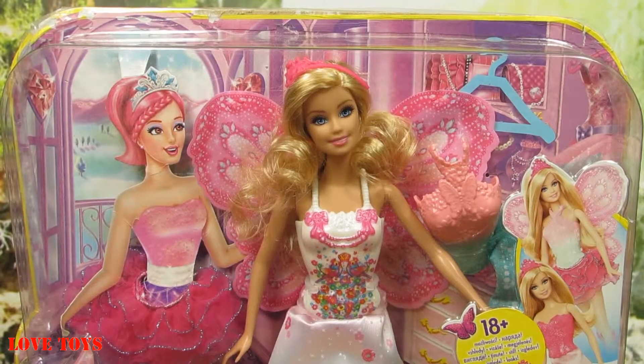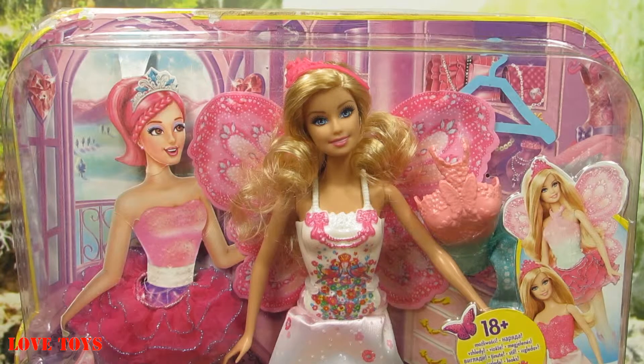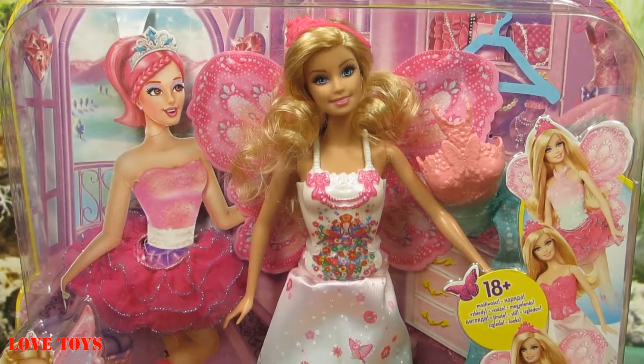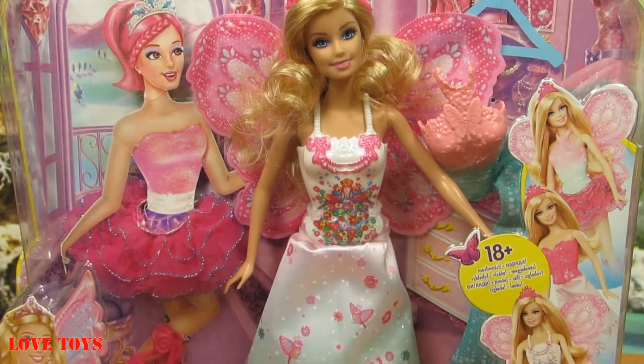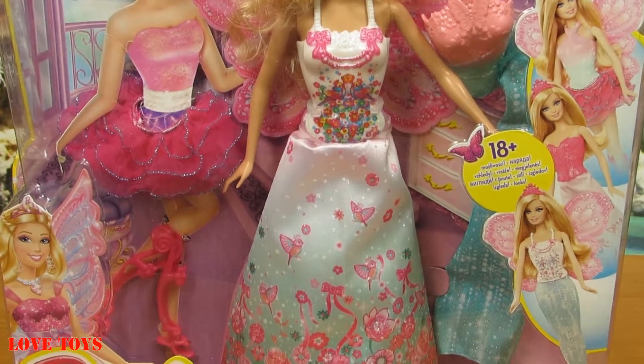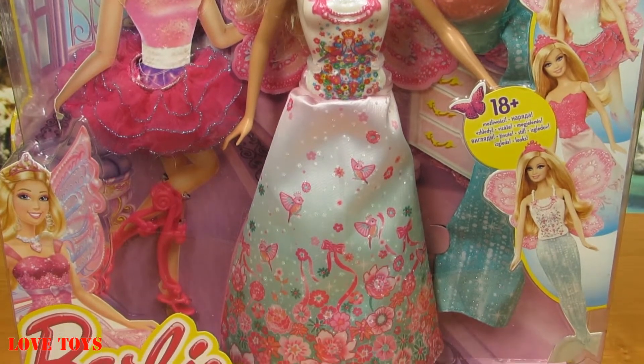Hey guys, I'm Agata, welcome back to our Love Toys channel! Today I've got for you this great compact mix and mesh dress-up playset from the Barbie Fairy Tale collection. Inside our box we've got our lovely Barbie and she also came with her amazing clothes — she's got a lot, so she can also change really often.